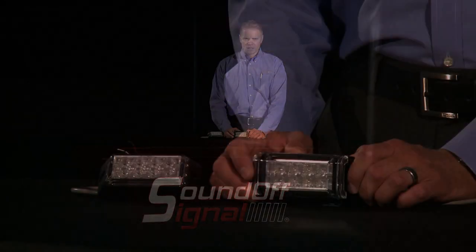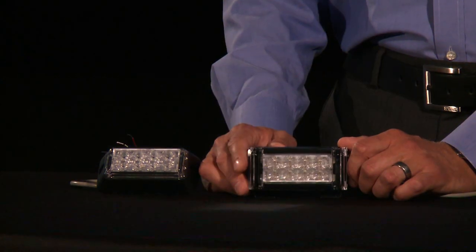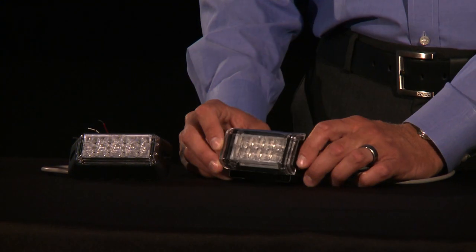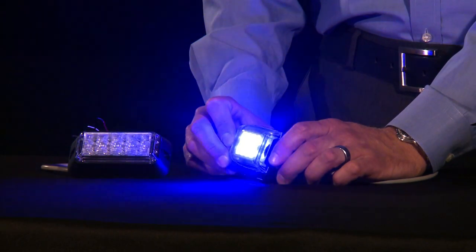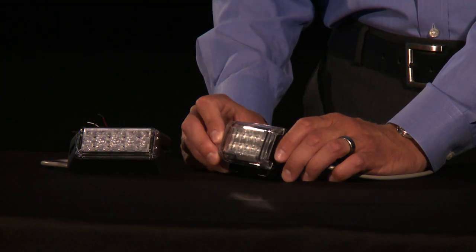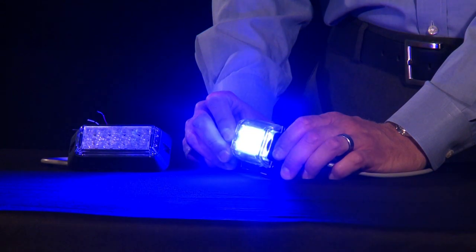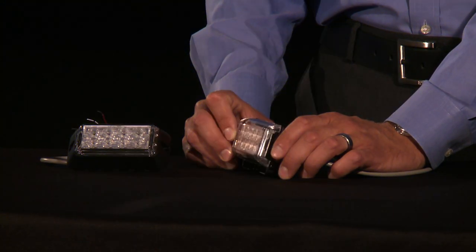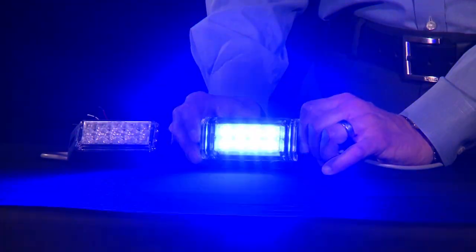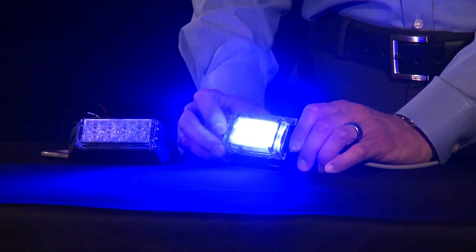Let's turn it on and take a look. You can see it head-on, flashing away — very bright, nice solid signal. Now turning it on an angle, you can see how intense that is. That's the Predator 2 single deck grill light — still very intense past a 45-degree angle, still very bright. Very exciting products, proven in the field, and continues to be a great seller for SoundOff.